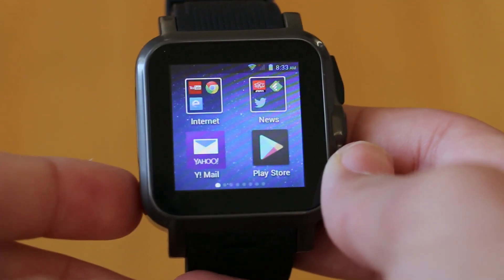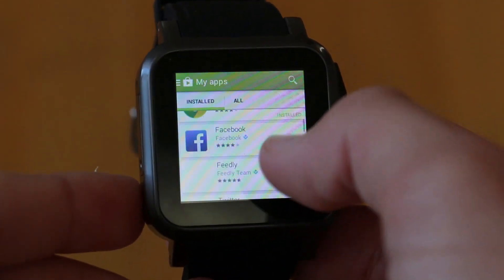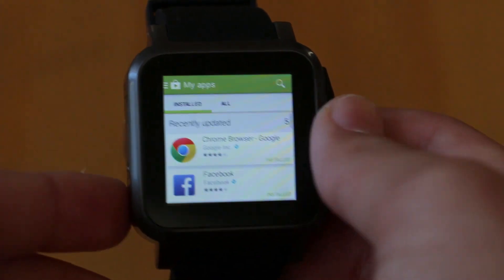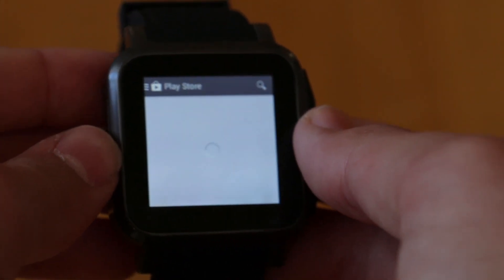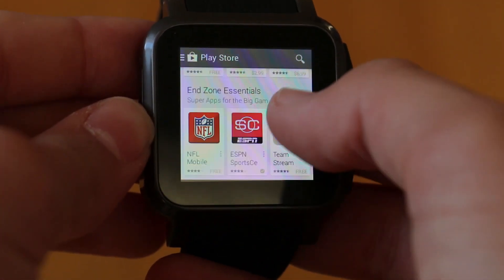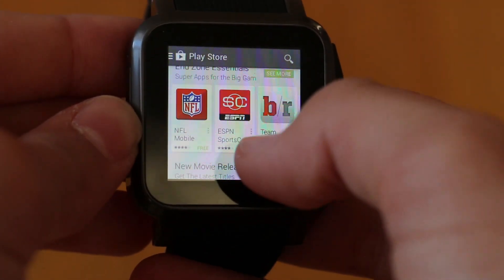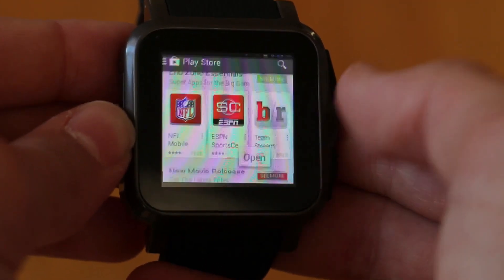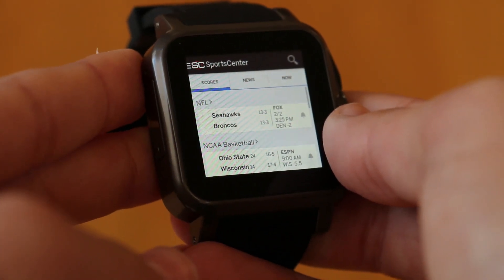This smartwatch comes out of the box running Android 4.2.2, and the best part is you do get a fully functional Play Store, which no other smartwatch has to offer to this day. By fully functional, I mean you can download any app you want from the Play Store — that doesn't mean it's going to be the most comfortable to use on such a small display, but it is possible.